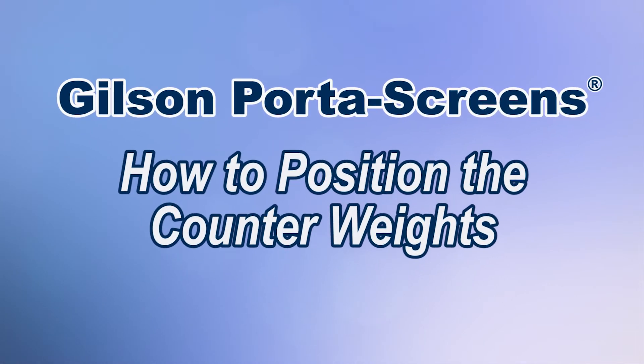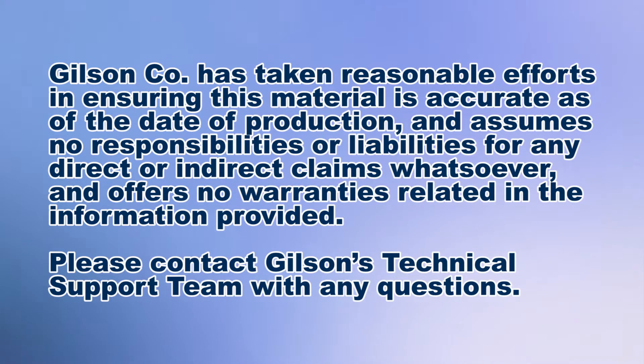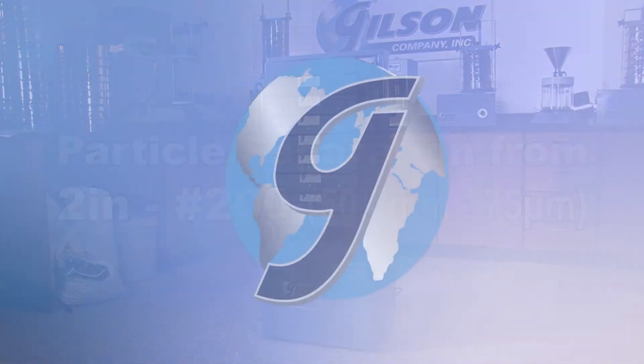The Gilson PortaScreens are rugged, lightweight, portable screen shakers that are designed for efficient particle separation of materials in the 2 inch to number 16 range, but can effectively process materials to number 200.